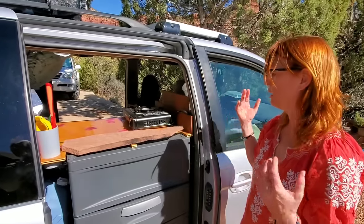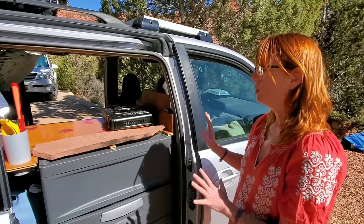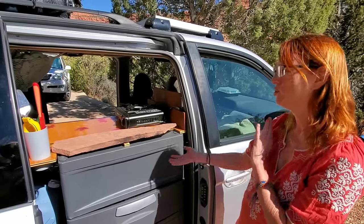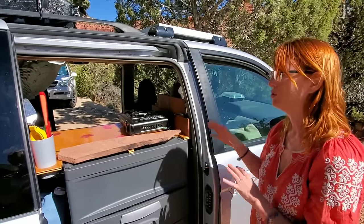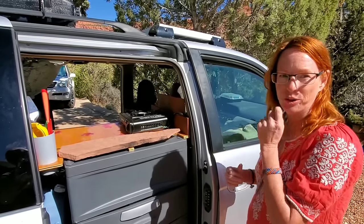The idea is that I can wake up in the morning, be stealthy, not have to open any windows or anything like that, and just quickly make some coffee and get on the road if I want to be stealthy. So it's two options — you're always thinking about different possibilities in the van, because sometimes you're outside at a beautiful campsite, or sometimes you're camped out in a neighborhood and you just want to be quiet and get on the road.